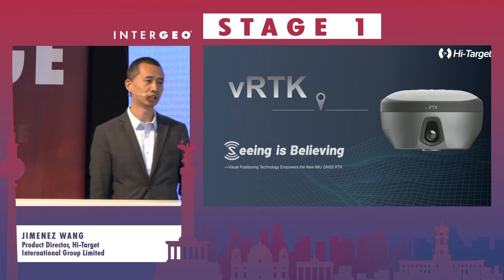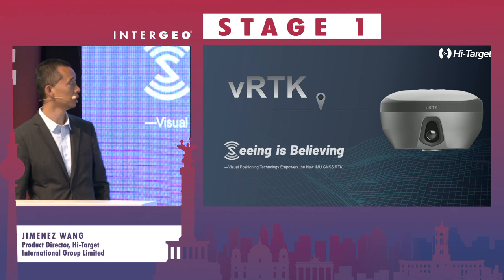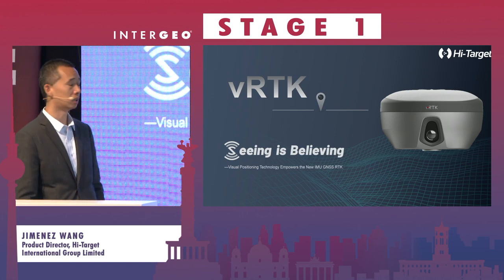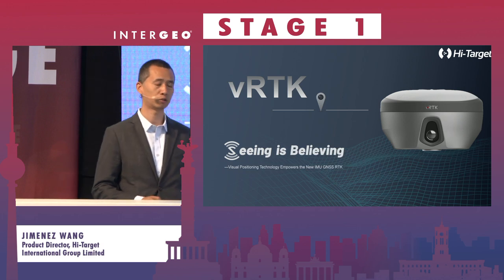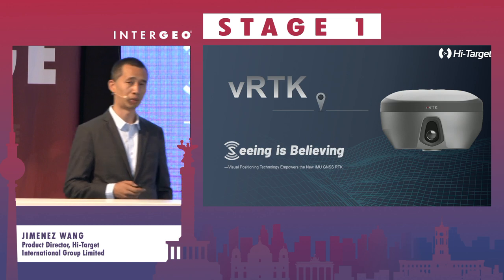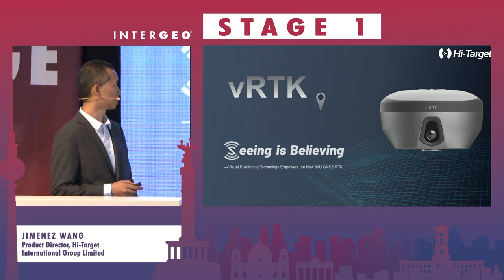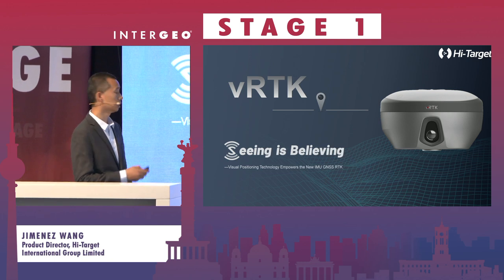Good morning everybody. I'm from HiTarget, a GNSS receiver manufacturer from China. Today my topic will be to share with you about our GNSS smart antenna with IMU and cameras.